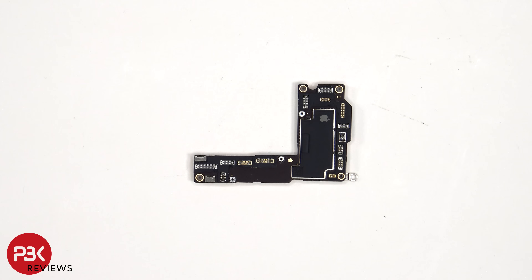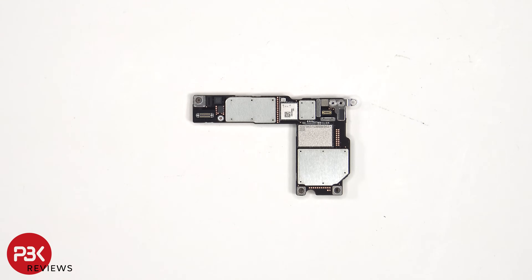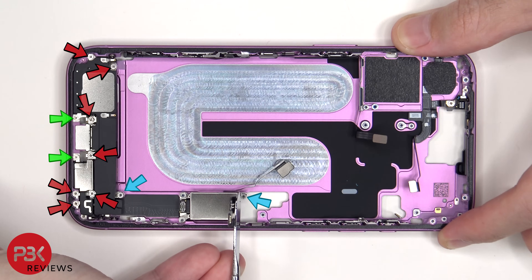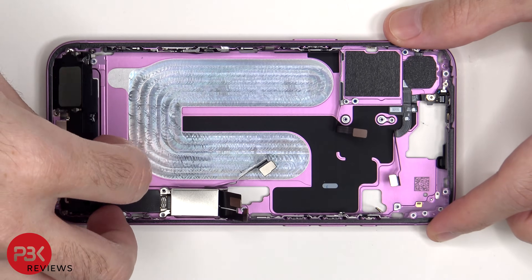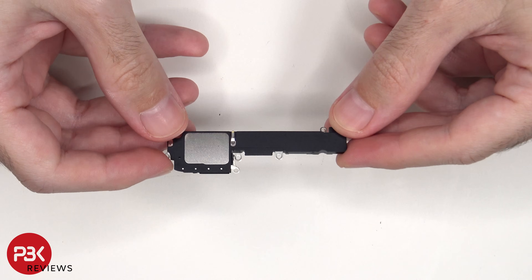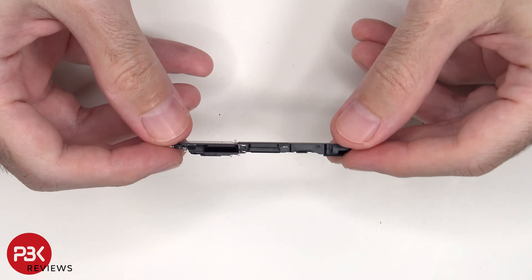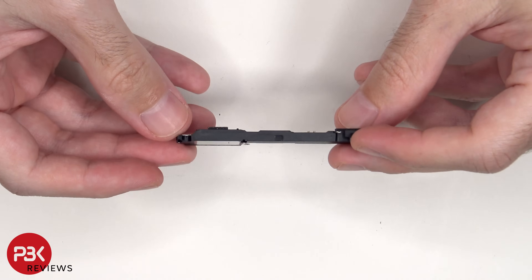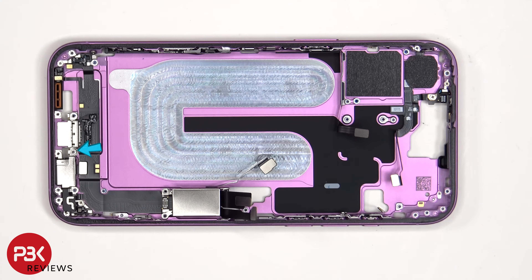Here's a better look at the motherboard. Two additional standoff screws need to be removed, as well as 7 more Phillips screws, and 2 more tri-point screws. This is the bottom speaker assembly. An additional standoff screw and 5 more Phillips screws need to be removed. Also, 5 standoff screws and 2 more Phillips screws needed to be removed earlier.